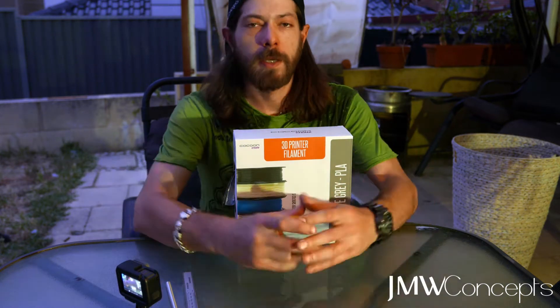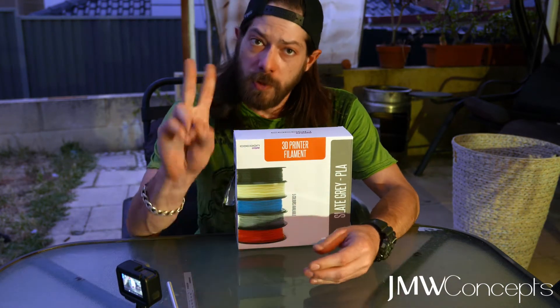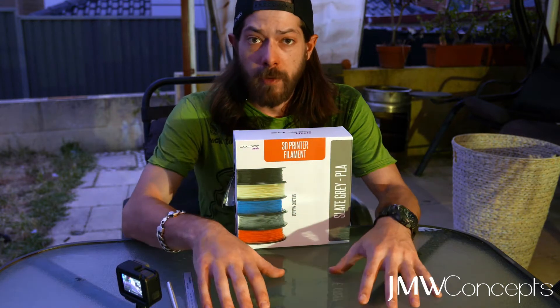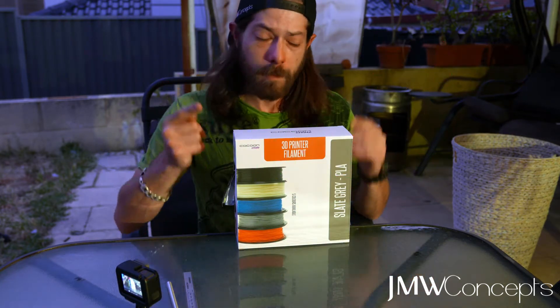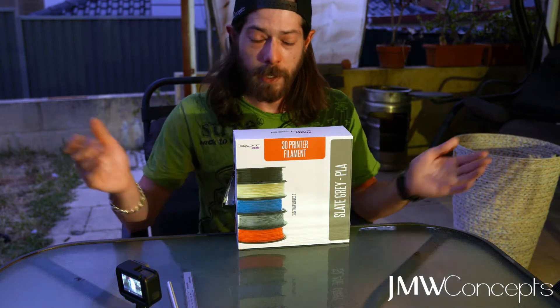Good evening guys, Jesse from Jam W Concepts, thanks for tuning in and welcome back. Two things to deal with tonight — we've got our giveaway reminder ending in just two days, so make sure you don't miss out on that. There'll be links below, so make sure you get involved because that's a really exciting one.